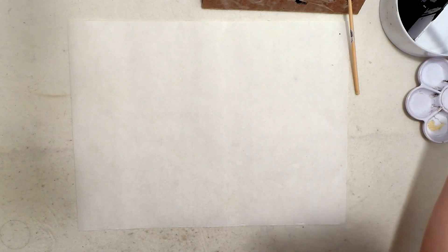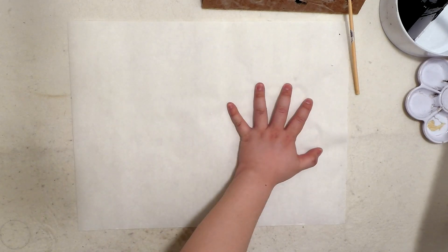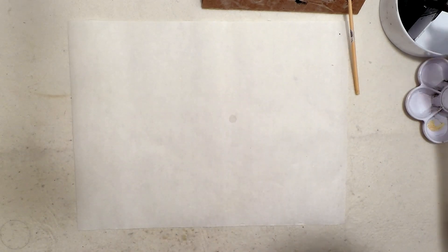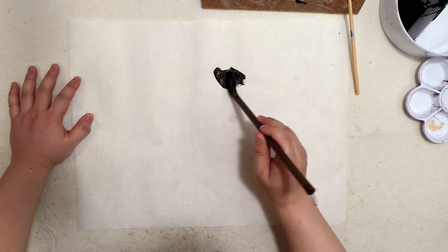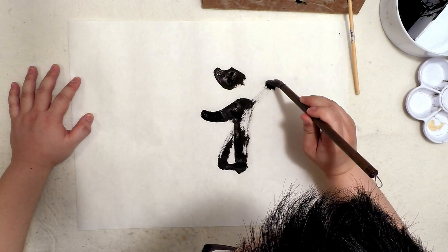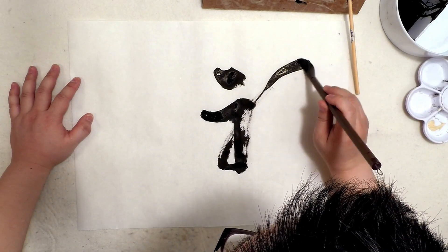I'm going to do it here and leave some space for the small brush. Chinese art goes from the right to the left side. I'm going to do the word right here. Nice — lots of ink. Apparently this brush is not soaking up the ink so well.